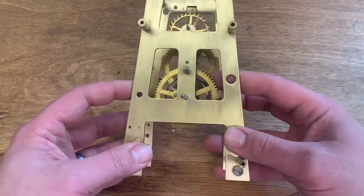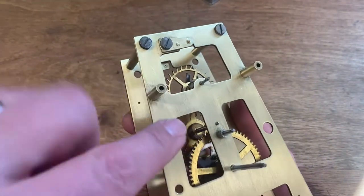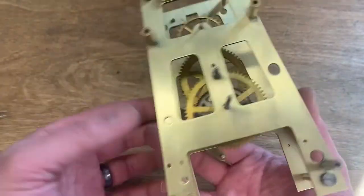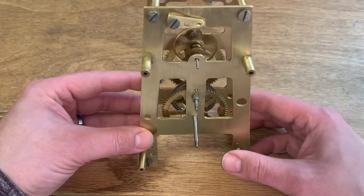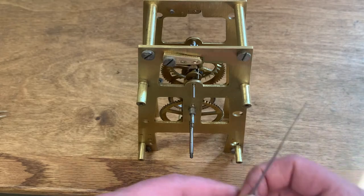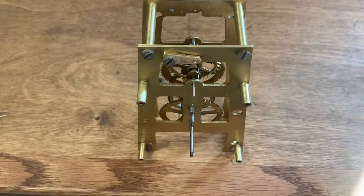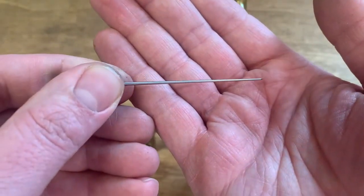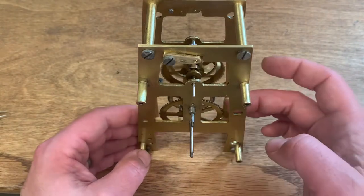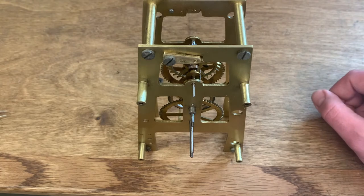I've completed bushing the shafts — I ended up doing five out of the six. The front one seemed okay, but I did all three on the back and both on the front, and also bushed for the verge on both sides, which was pretty loose too. I'm happy with how it's now moving — with a little bit of pressure it'll run for a nice long time before stopping. I did have to fine-tune it using cutting broaches — a square reamer — and then a smoothing broach with tiny ridges to flatten out the brass surface. After a couple of tries, a light touch makes the gear train spin very nicely.